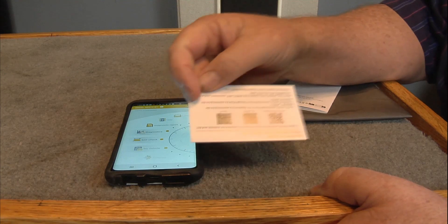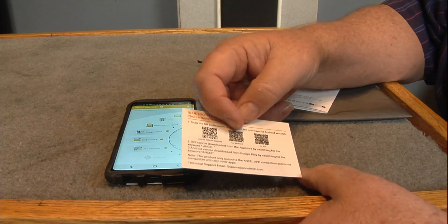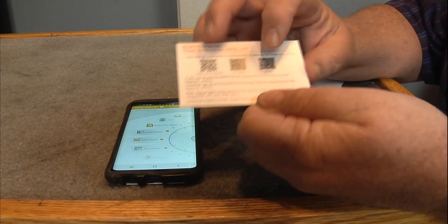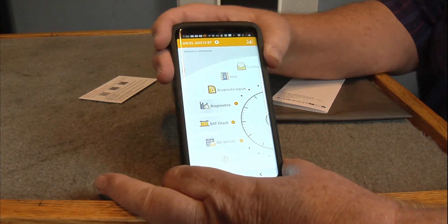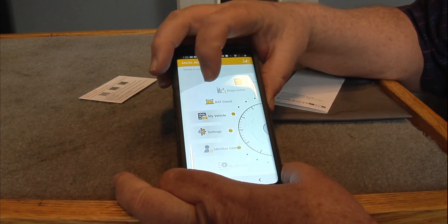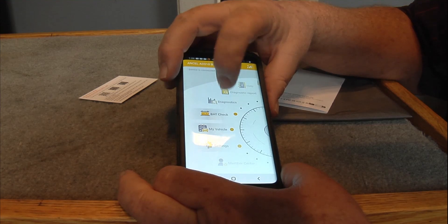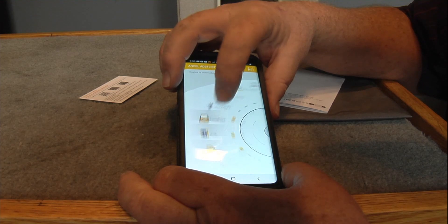You just gotta take your card right here — you can go to the Ancel website and go for Android or iOS. This is what the app looks like. You turn the little wheel right here. You've got: My Vehicle, Battery Check, Diagnostics, Diagnostic Report, Help, Feedback, Flashlight.